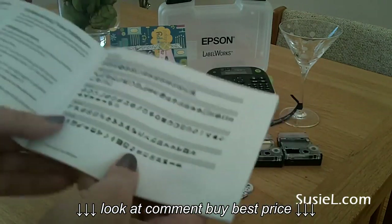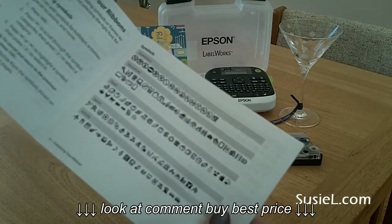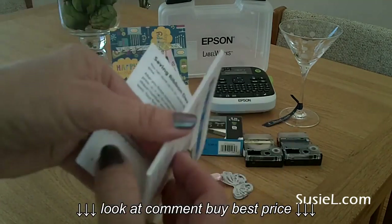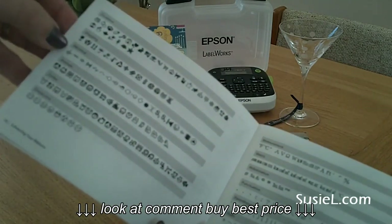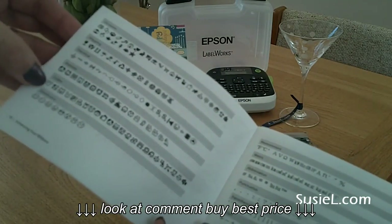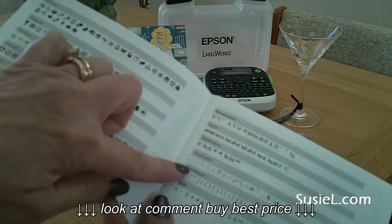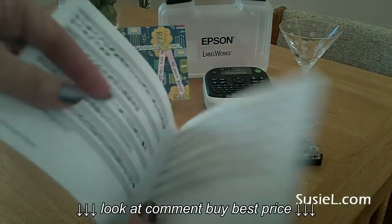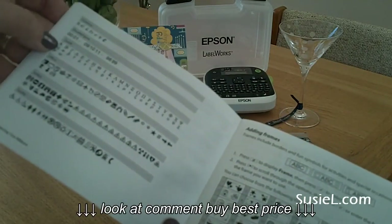Here's a page of symbols: prohibition, household, food, sports, activity, occasion — that's where the birthday cake is — shipping, electrical, animals, zodiac, emoticons, measurements, metric, abbreviations, punctuation, parentheses, math, currency, double figure, Greek, and more.